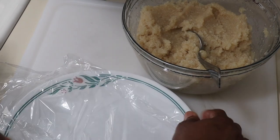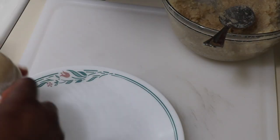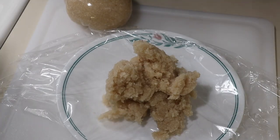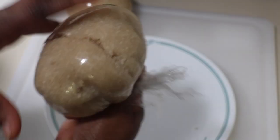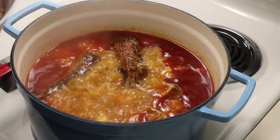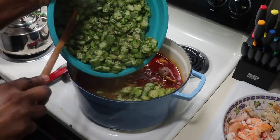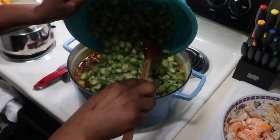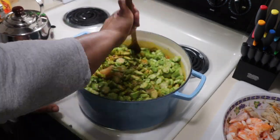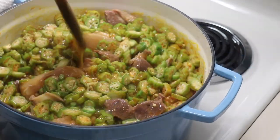I didn't measure exactly but it's about two cups of gari — mix it with really hot boiling water and wrap it up in a plastic bag and let it sit for a little bit. That's what I'm going to enjoy my gari with. You can also enjoy this with fufu, pounded yam, or rice. I put my catfish in the pot to cook a little bit, then I'm going to take it out because I don't want it to break, and now I'm going to add my okra into the sauce.